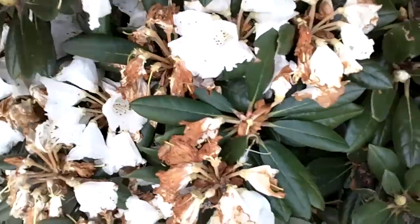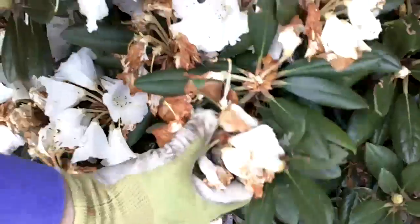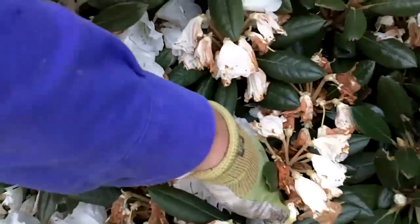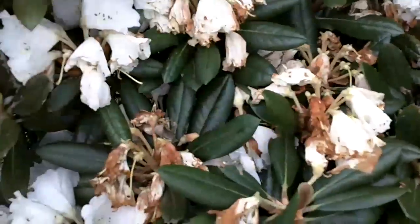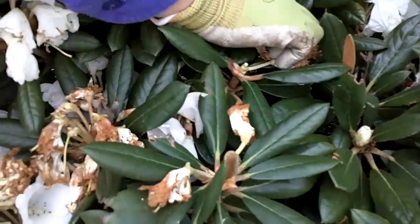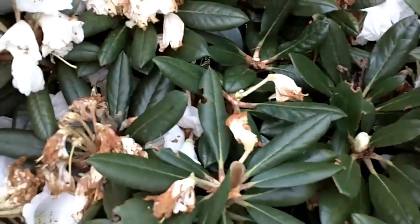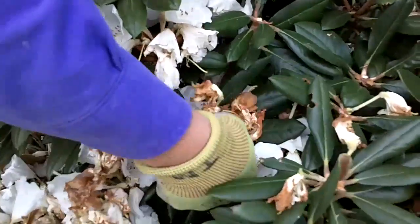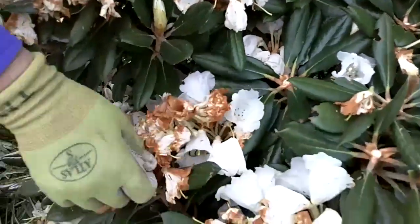It's something that, if you have a lot of rhododendrons, it can be quite a chore, but especially on young rhodies that you're really trying to establish, it's a really good thing to do. And it's a good thing to wear gloves while you do it, because many rhodies, the base of those flower trusses are really sticky, and you can get your hands pretty sticky in a very short amount of time.